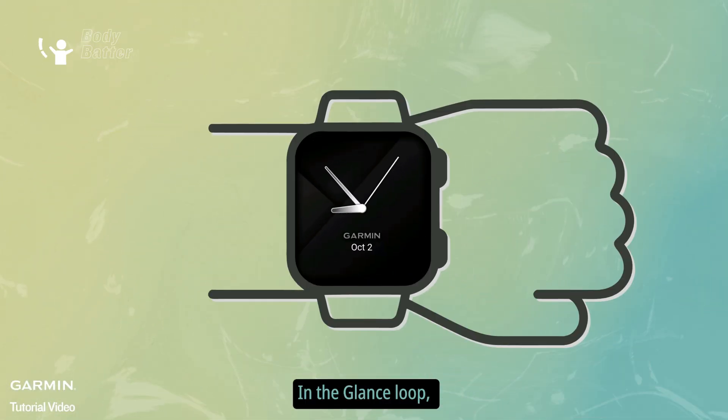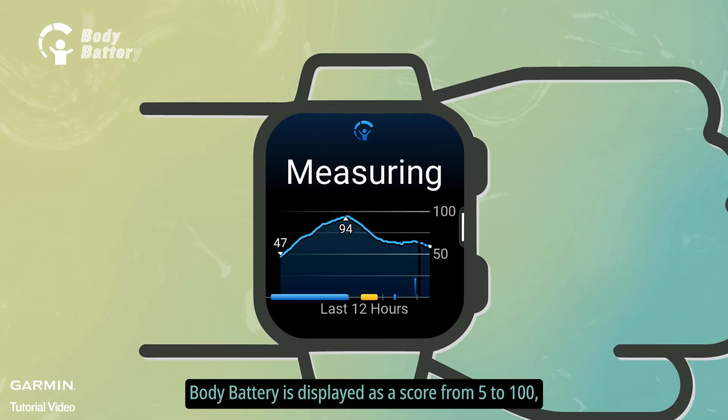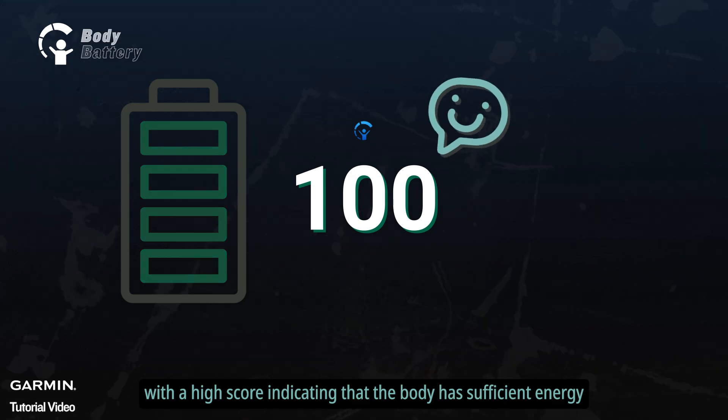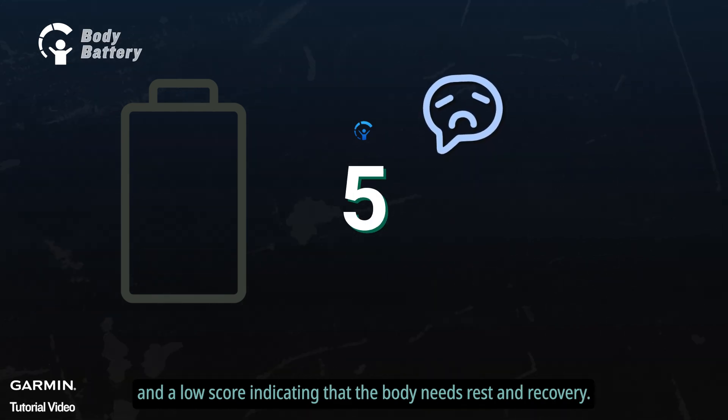In the glance loop, body battery is displayed as a score from 5 to 100, with a high score indicating that the body has sufficient energy, and a low score indicating that the body needs rest and recovery.